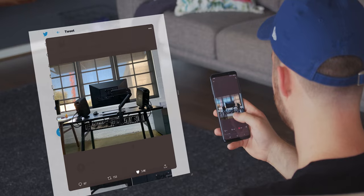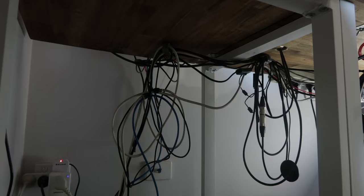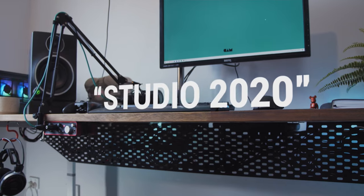Then I realised, hey, that's a Rack Server Cable Tray, which sparked the idea of adding said tray to my desk, which was in desperate need of cable management. So that's what we're going to do today on this week's episode of Studio 2020. Let's get into it.